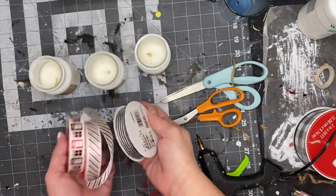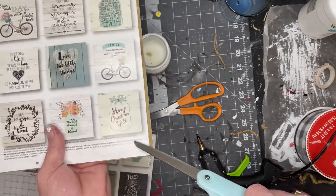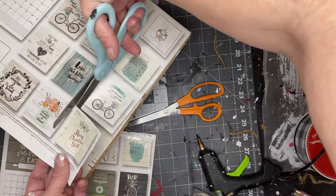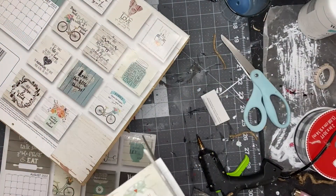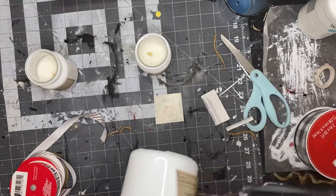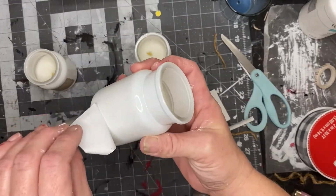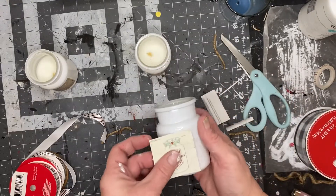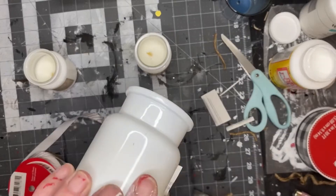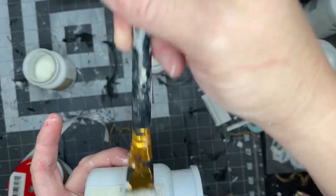Our next project will be three more candles. I'm going to use some ribbon, an image from a Dollar Tree calendar, and some Dollar Tree stickers. The first thing I'm going to do is take the label off of our candle — I thought these were so cute, they look like little crocs or milk jugs to me. I took that label off and placed my calendar image right over that sticky part.